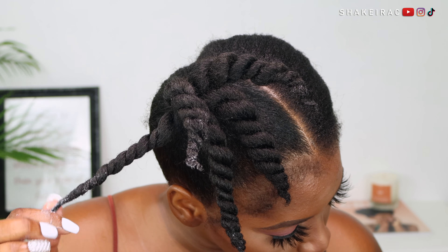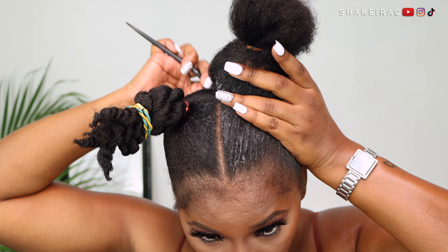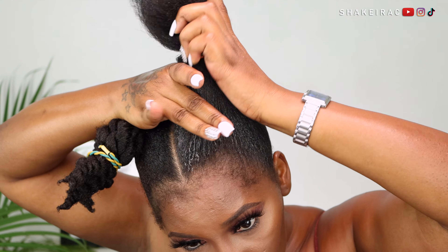Now that I'm finished with one section and I'm happy with the placement, the highness of my ponytail, and the juiciness of my twists, I'm going to do the same thing on the other side.